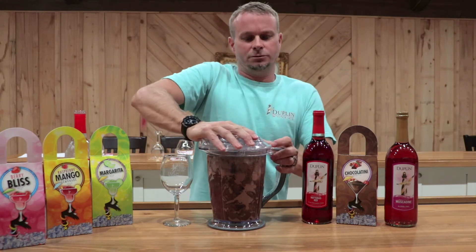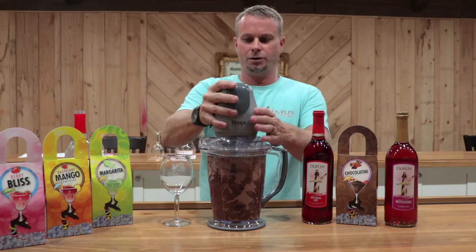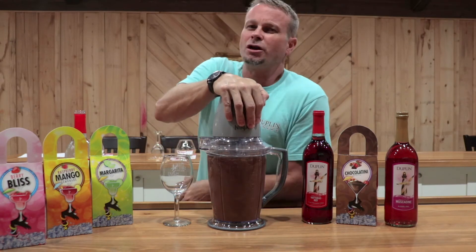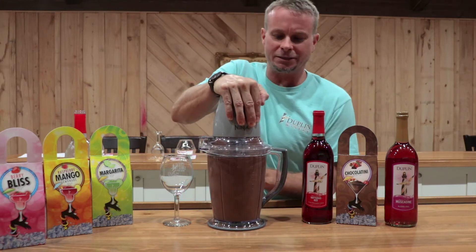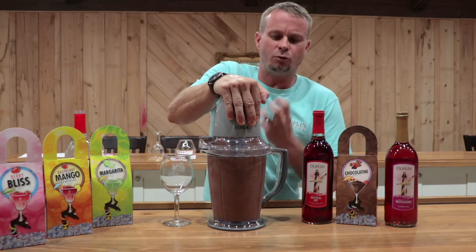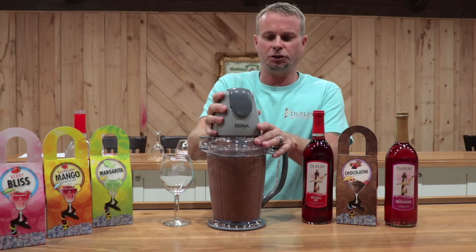We're going to push that on top there, and we've got to grab the top of our Ninja blender. We're going to throw that on top and blend it up. It's going to be a little bit loud, but that's okay — this is going to be so good when you get done. Give it just a couple seconds there. Just want to make sure that gets really, really ground up. That should do it.